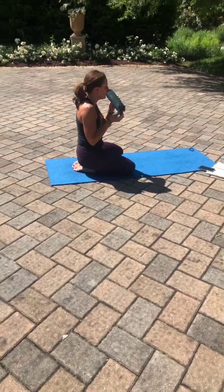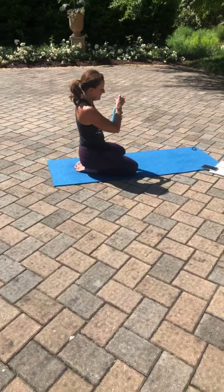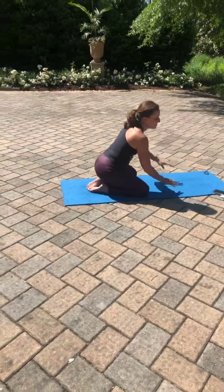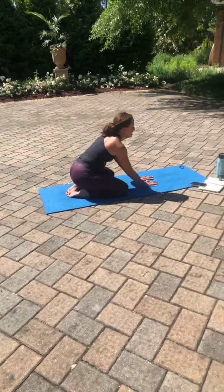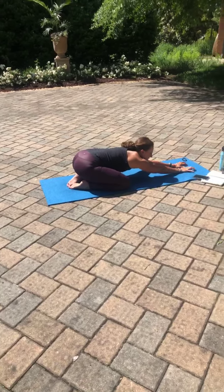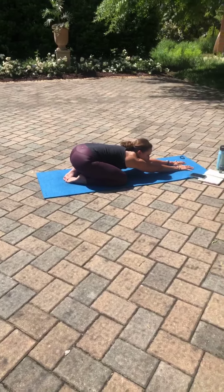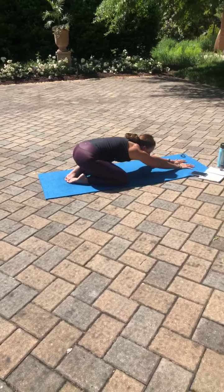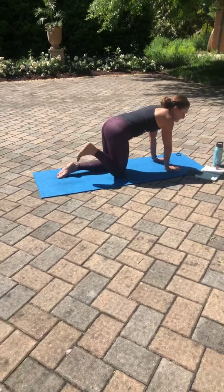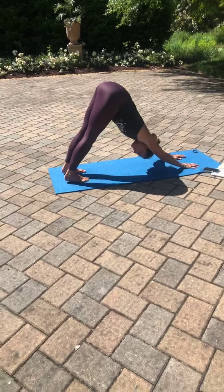One more round of breath in your child's pose. Really sinking the hips down, extending through the arms. Bringing yourself back up to the tabletop, tucking those toes. Inhale, lift the hips. Downward facing dog. Walking those feet forward once again.